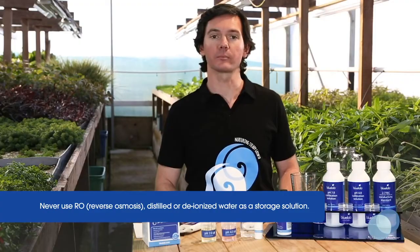Remember, never store your probes in reverse osmosis or RO, distilled, or deionized water. These types of pure water can change the chemistry of the probe glass and cause damage to your probe.